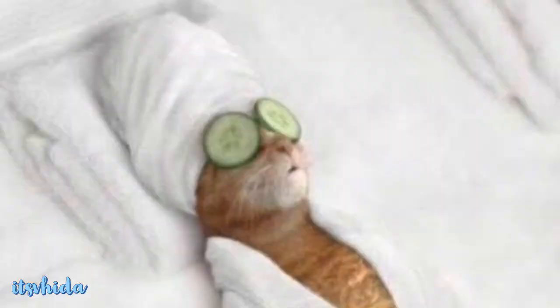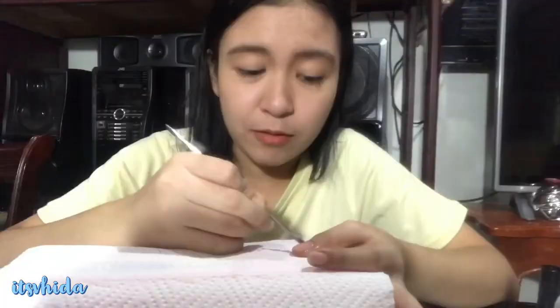Next is the cuticle softener — para linisin mismo yung kuko at para mawala yung unwanted things doon. At saka, pag naglalaba kasi, nawawala din naman yung nail polish, so huwag na naman yung nail polish kapag naglalaba.